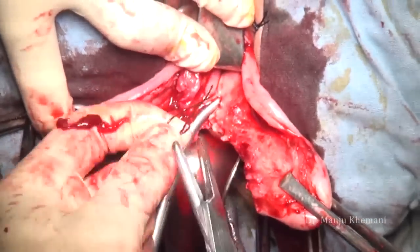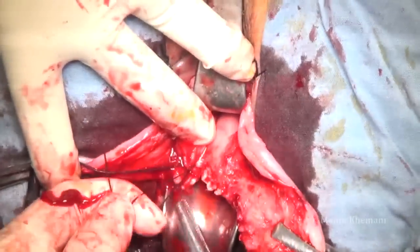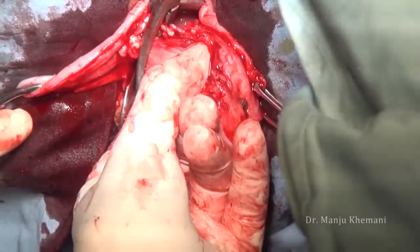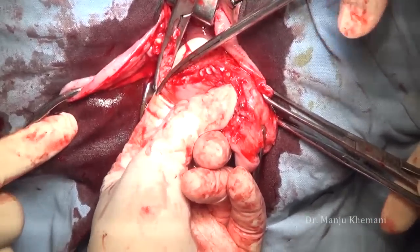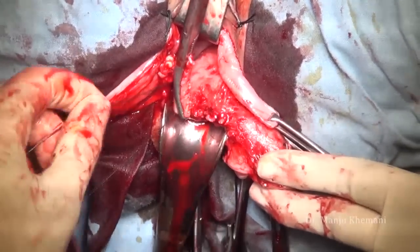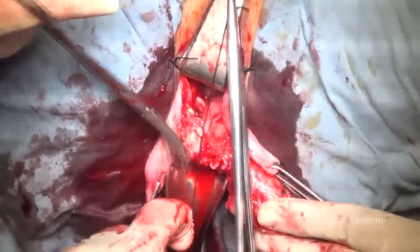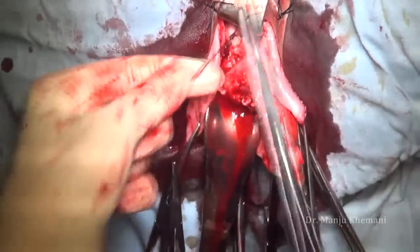Once I have ligated the uterine artery pedicle, we cut it. The uterus is delivered posteriorly and now I am on the upper pedicles: ovarian tube and round ligament. Usually I use two clamps, but here the pedicle was small so I'm using one clamp. Transfix properly because the ovarian vessel comes from the aorta, so I always take a second ligature to ligate this pedicle once again — in case the ovarian vessel slips and bleeds, a hematoma may reach up to the kidney.